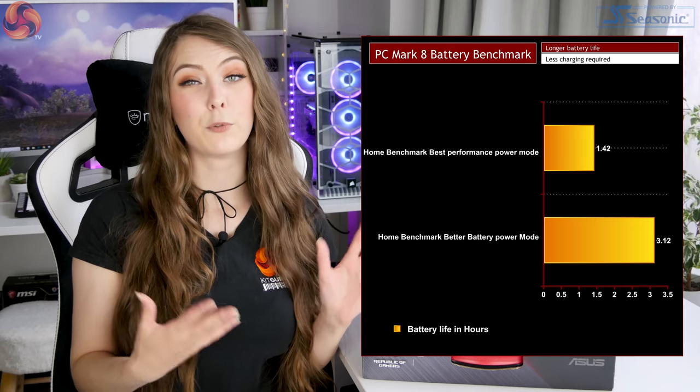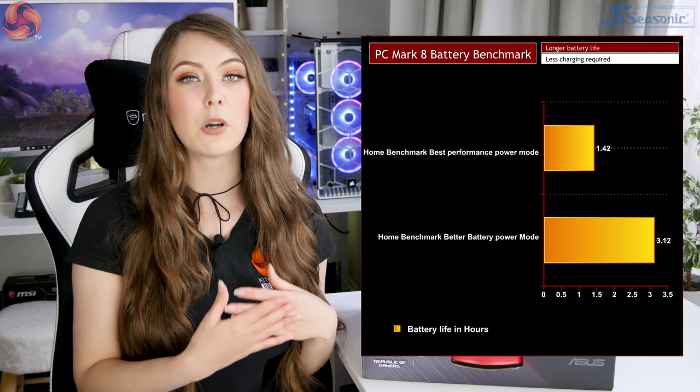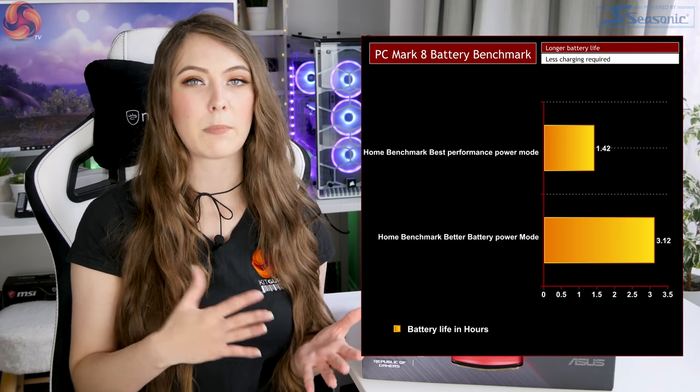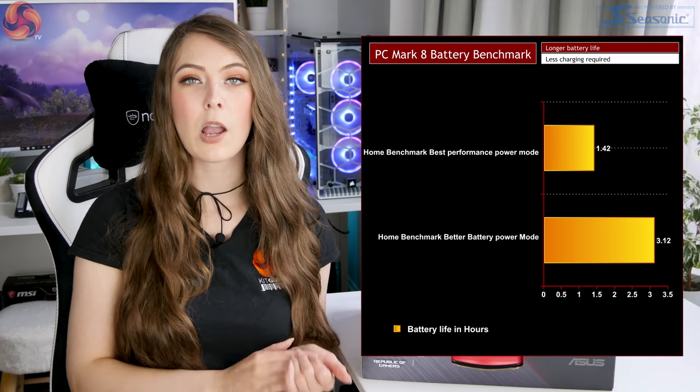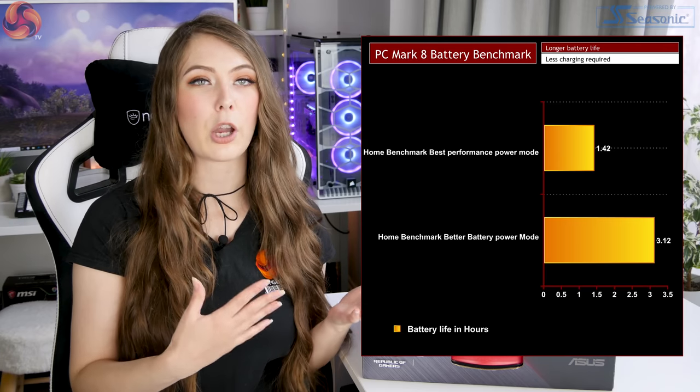Starting with battery life, I ran the PCMark 8 Home benchmark. On the best performance power profile the laptop scored 1 hour 42 minutes, which doesn't sound great but that's with all components running flat out. On the better battery profile it got 3 hours and 12 minutes, which is definitely a lot better. Since it's an artificial benchmark, you can almost double the result in a real-world situation, so you might get close to six hours. However, if you're gaming on the go you're probably looking at about an hour and a half at most. If you want a laptop that lasts all day, a gaming laptop is probably not the best choice.